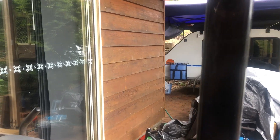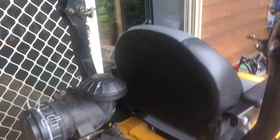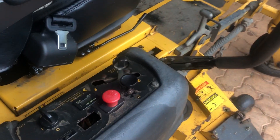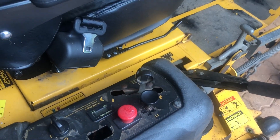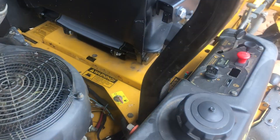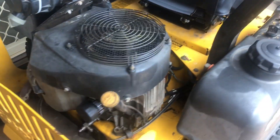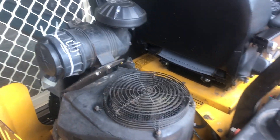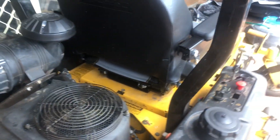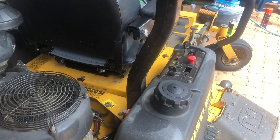This thing's going like a Trojan — going like an absolute beauty. I did an oil change last week and clocked up 107.3 hours since the oil change, just for the week. Doing a few hours — starting to slow up a bit now as the grass is slowing down.